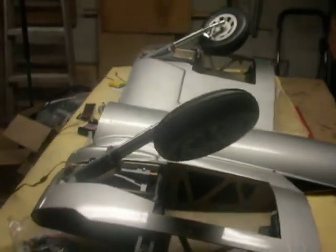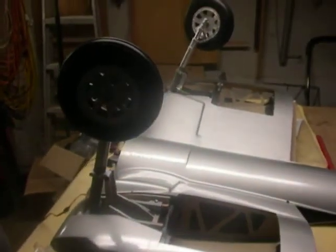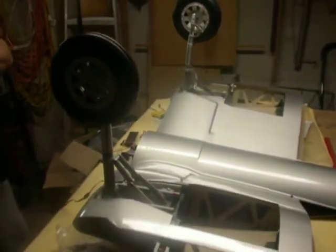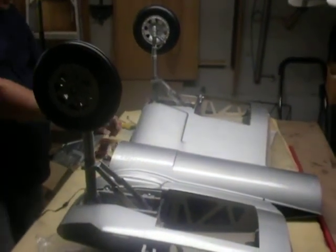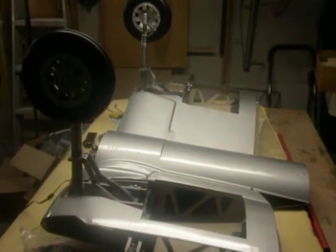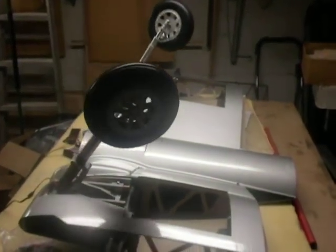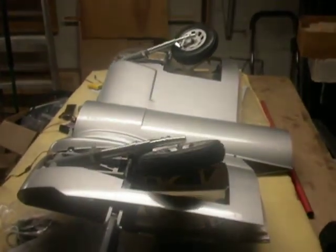We're using a two cell LiPo 7.4 volt battery — so this is the battery that will power it. See how nice the speed is with that 7.4 battery.